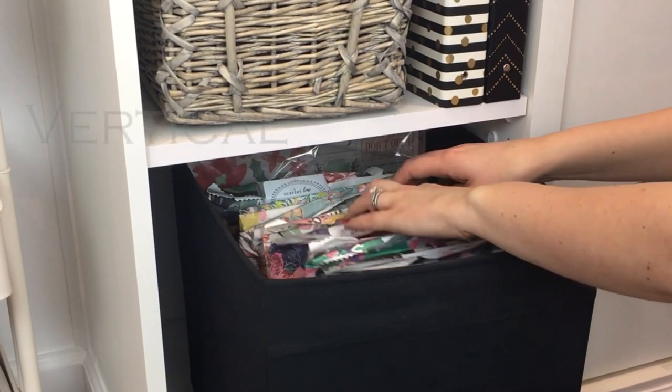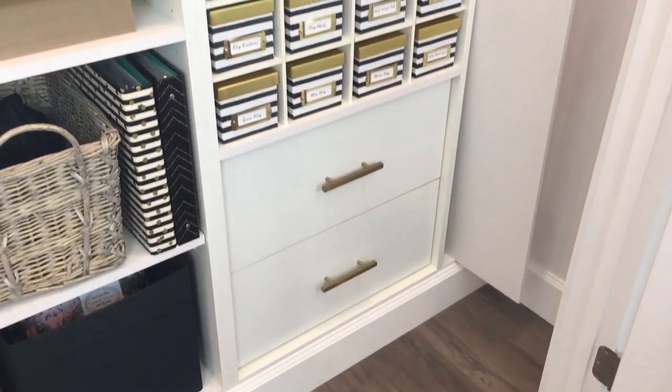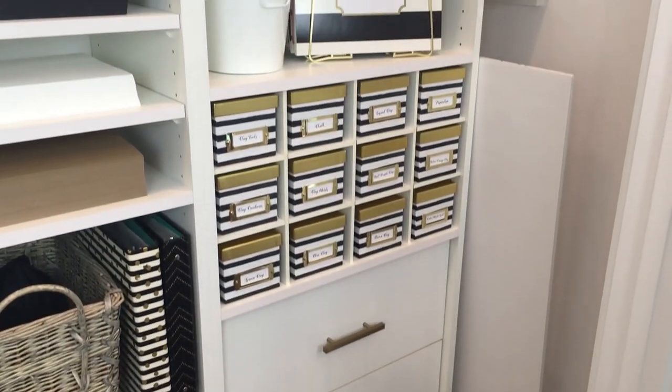They normally come in a box and they come in this paper package. So I got rid of the box and I'm keeping all the contents within the paper back package so that I can easily stack them side by side, and it takes up a lot less space in my closet.